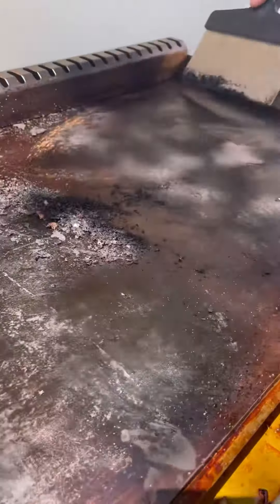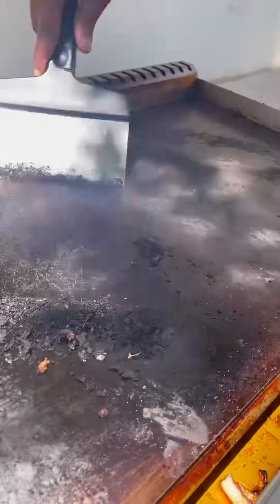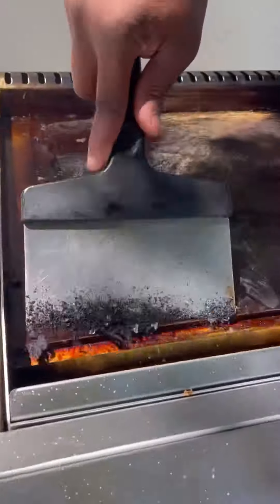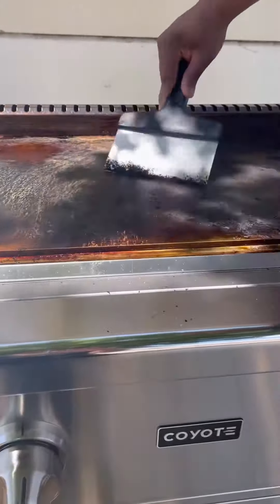Before cleaning, make sure the griddle is turned off and has cooled down completely. Use a scraper or spatula to remove any food debris or burnt-on residue from the griddle surface.